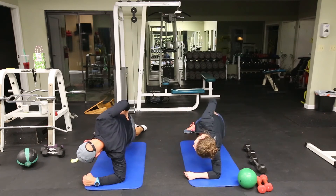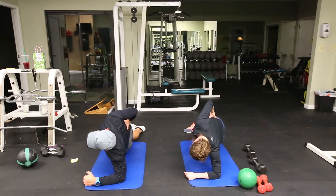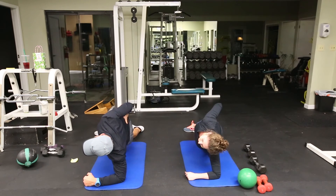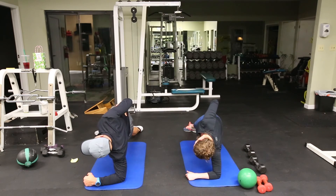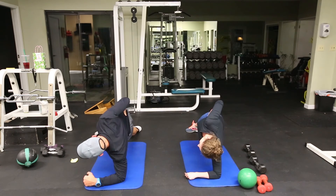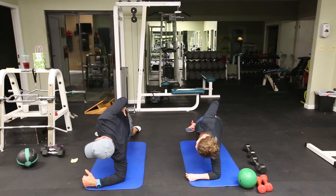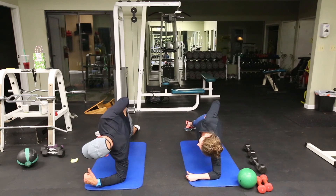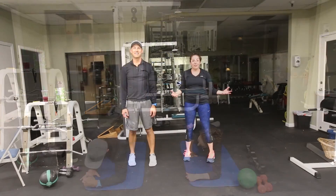We're not done — you've got to do the other side so your obliques aren't uneven. Keep your body straight, hips up, hold for 30 seconds. And that's everything!